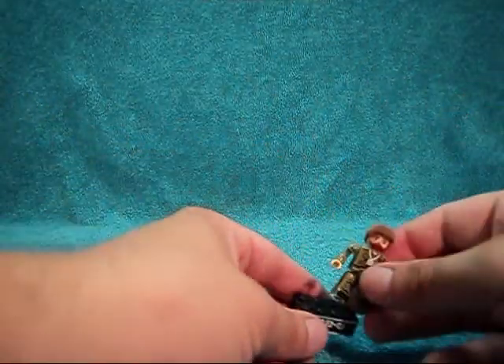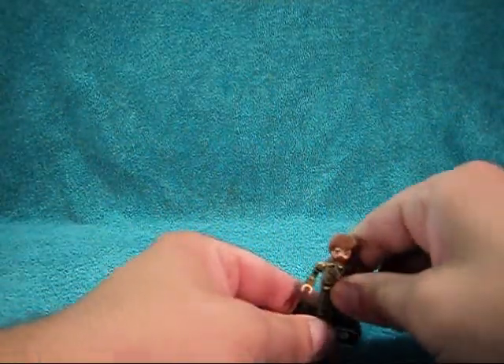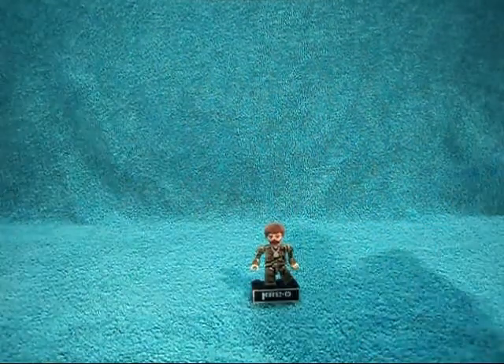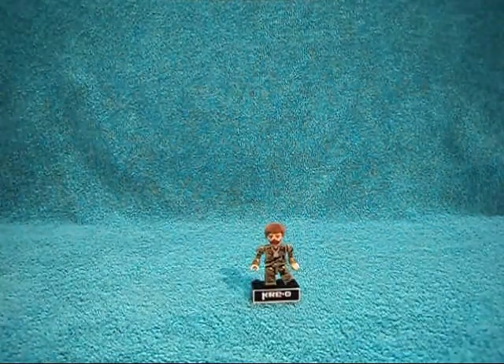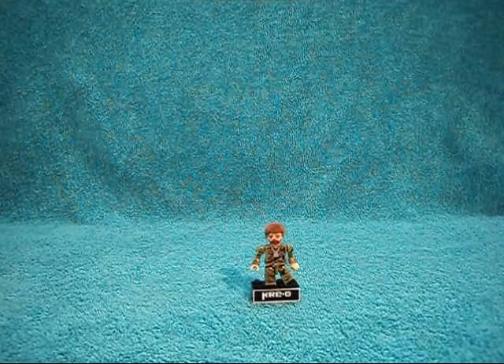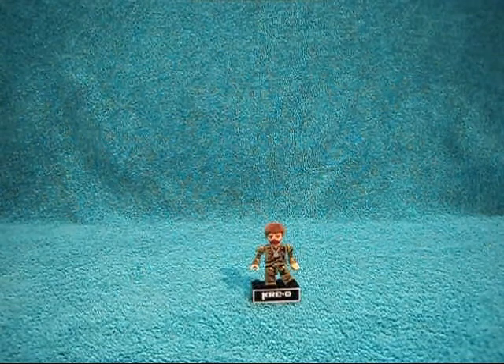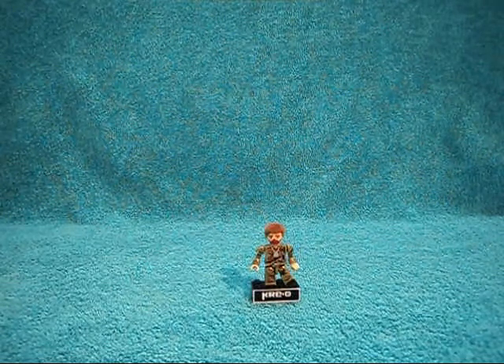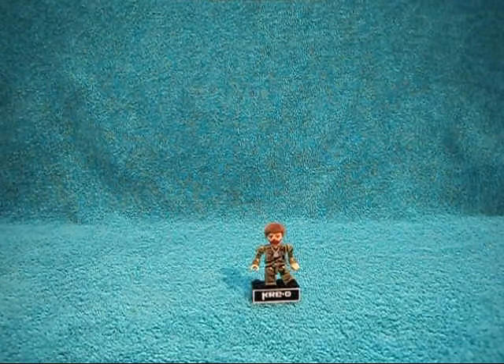So if this is something you guys are looking for, these are available at Toys R Us now. Like I said, I think the code on the packaging is 78 or 79 — I'll try to put it in the description. So I guess that's going to about do it for today. This is Nardles signing out.